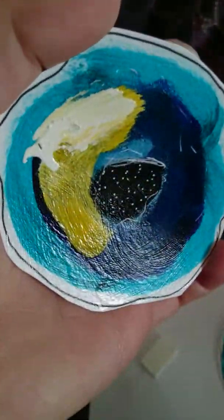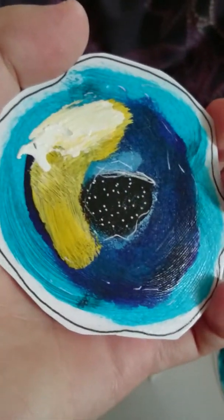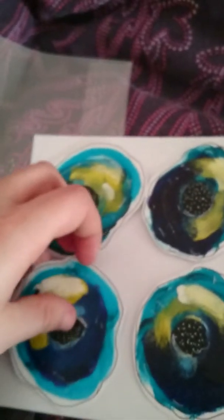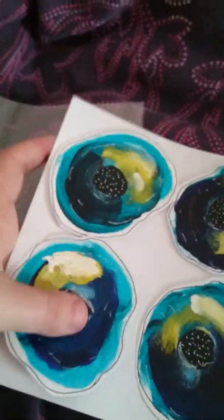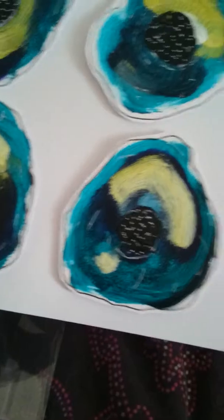She has got a video on her channel on making them. I think they're absolutely gorgeous — they're all slightly different.